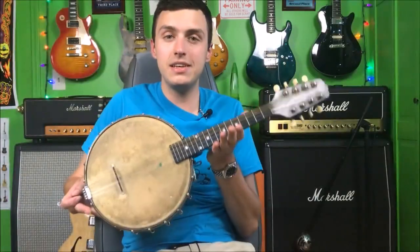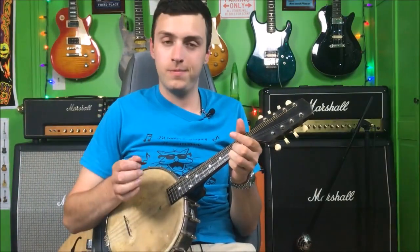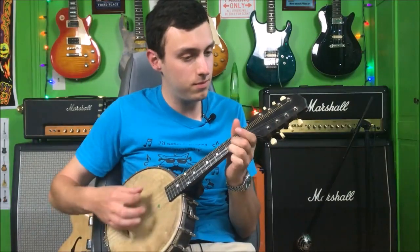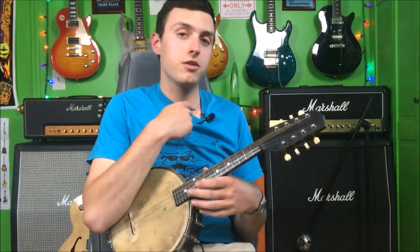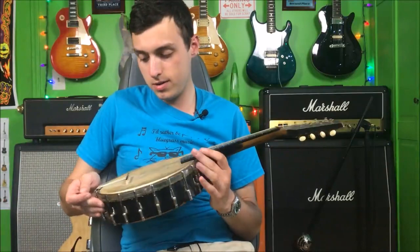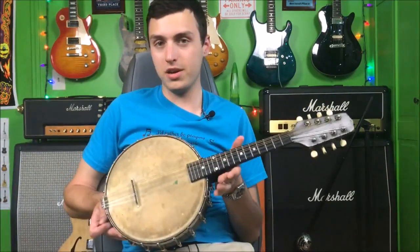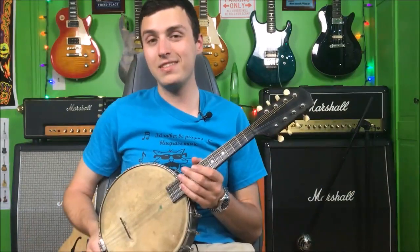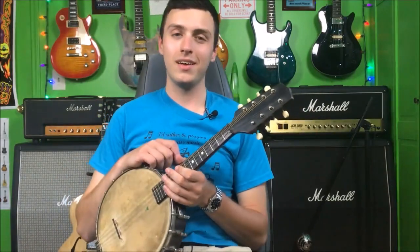All right guys, we've got the 1924 Gibson mandolin banjo here. This thing's neat. We're just going to be using this microphone today because it actually seems to pick it up pretty well — I did the same thing in the Martin video and it seemed to work.